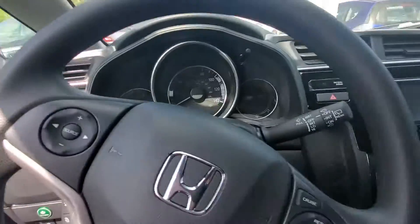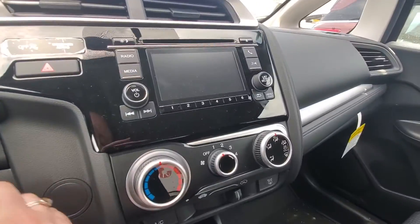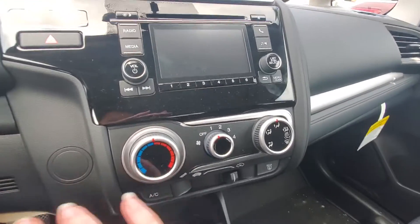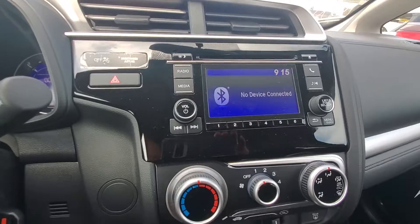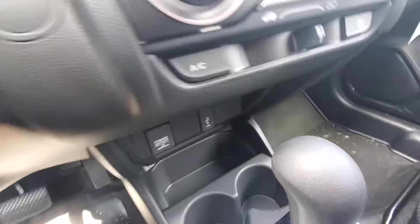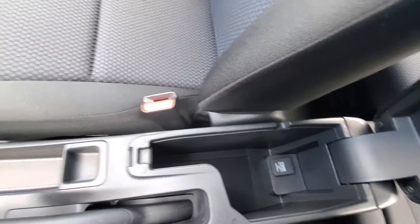In the front here you're going to be able to connect your phone through Bluetooth — I didn't turn it on for you. All your climate control settings are right down in here, audio up on your screen. Down below here you do have your power outlet and USB, and then you have a center console right here with another power outlet in it.